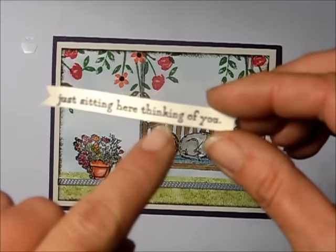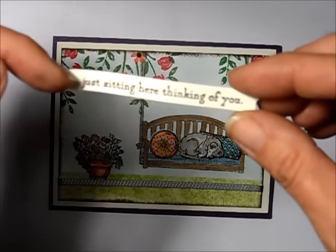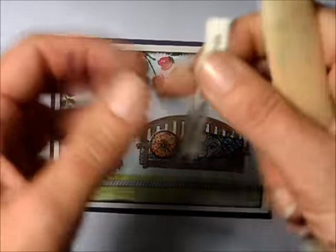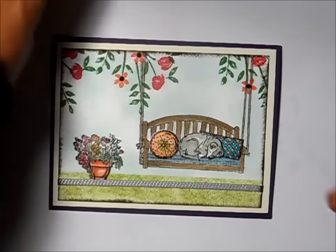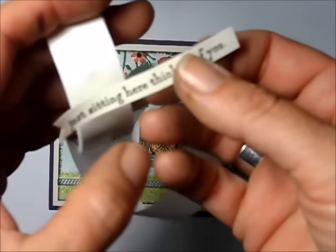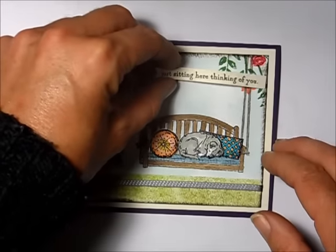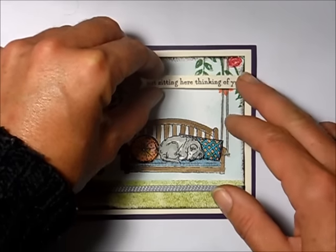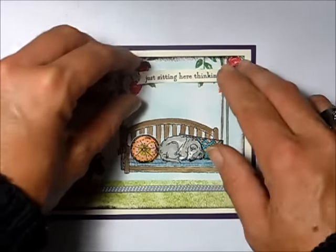I've already stamped an expression on a scrap strip of Fairy Vanilla cardstock and added little notches to make it look like a cute banner. I took my bone folder and lightly went underneath and over top to give it a little bit of dimension. Now I put glue dots on each end and position it on the card, putting it up a little bit so I don't hide the flower too much.